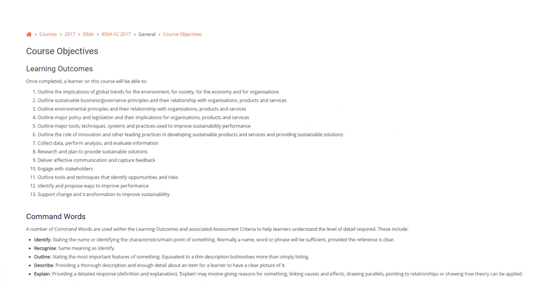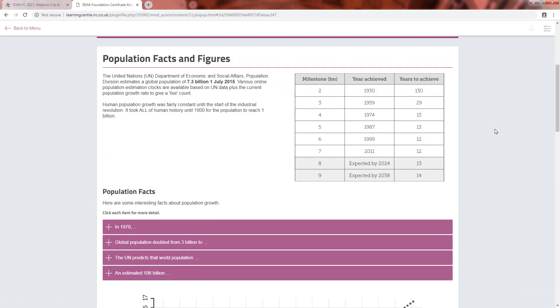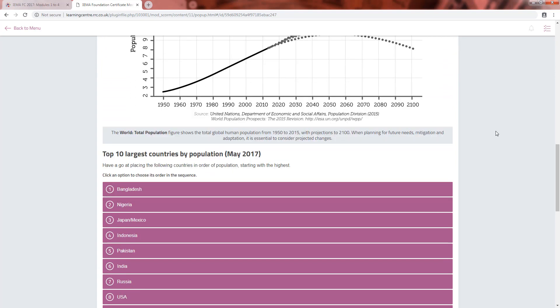Your course is structured in line with the IEMA syllabus. Each module takes you through the topics and includes quick, short answer questions designed to test your knowledge as you go through the course.